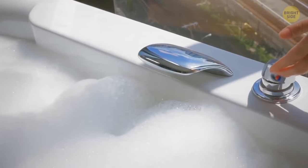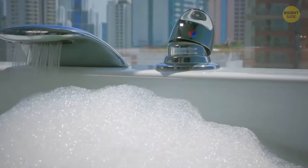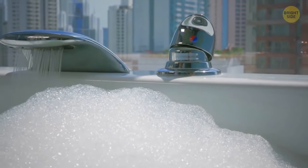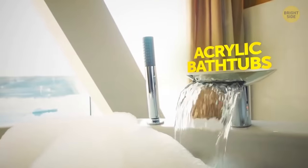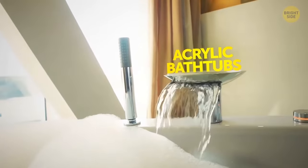Bath foam has an important function in addition to its delicious smell. It helps regulate the water temperature and keeps it nicely warm for longer. It only works for acrylic bathtubs, though — metal ones lose heat quickly anyway.